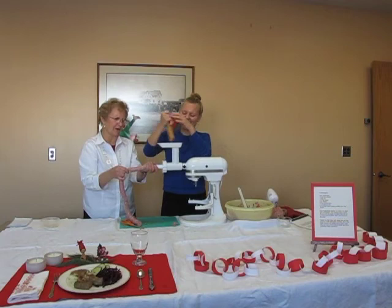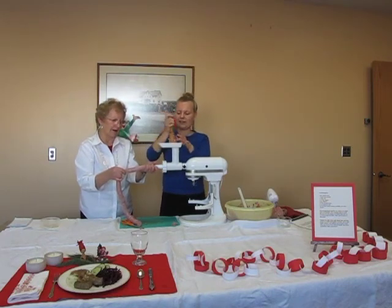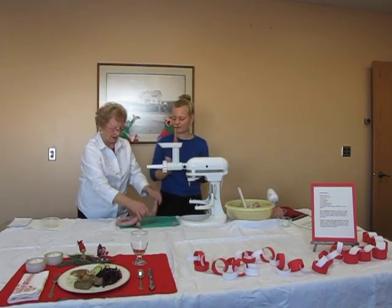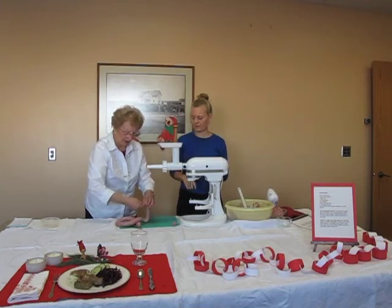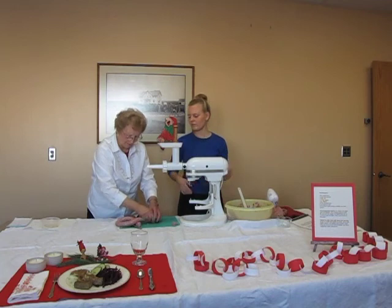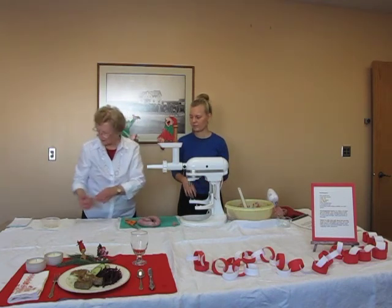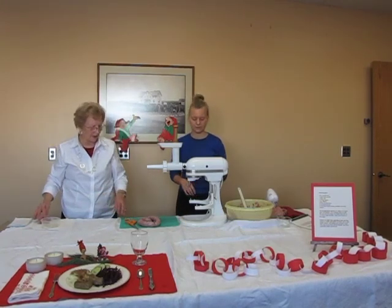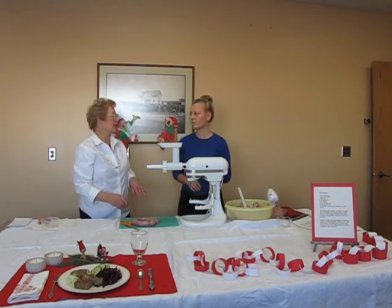This is the most fun thing you can do — make Medisterpølse with family. Some families have a tradition in the early part of December where they all get together, buy a large quantity of pork, mix it up, and make their Medisterpølse to take home. What I usually do is pre-cook it like you would bratwurst, then brown it in a skillet. Or you can even put it out on the grill for nice grill marks.